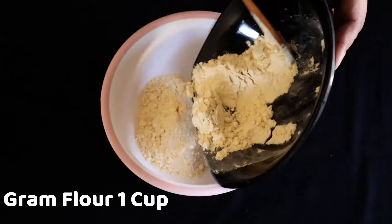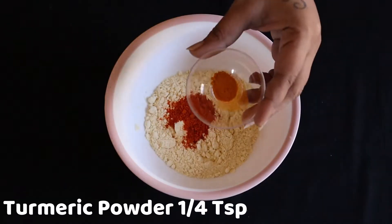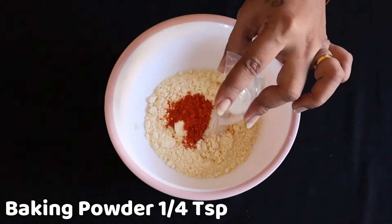I am going to add a batter. 1 cup of batter, 1 teaspoon of chili powder, 1 teaspoon of salt, 1 teaspoon of baking powder. Now we are in a plate.